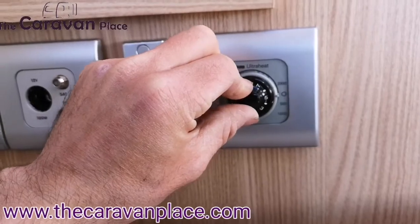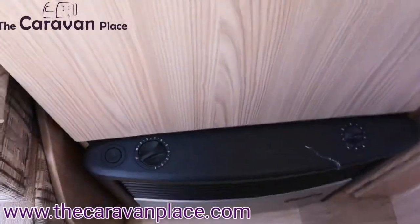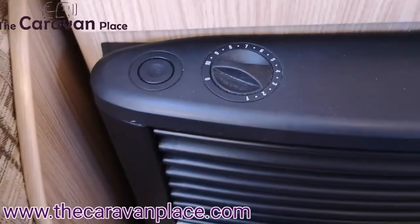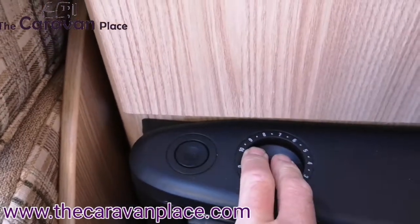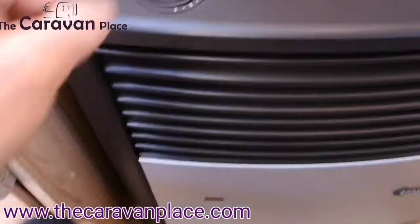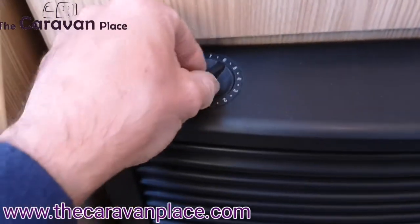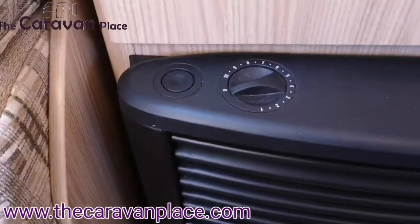On the top left we've got our gas controls. To turn the gas fire on, turn that round to 10, hold that one in and then hit the igniter five or six times. When you release, you should hear the roar of the fire as it lights up. The numbers on the top are then your thermostat, so you can set that to the heat setting you actually want.